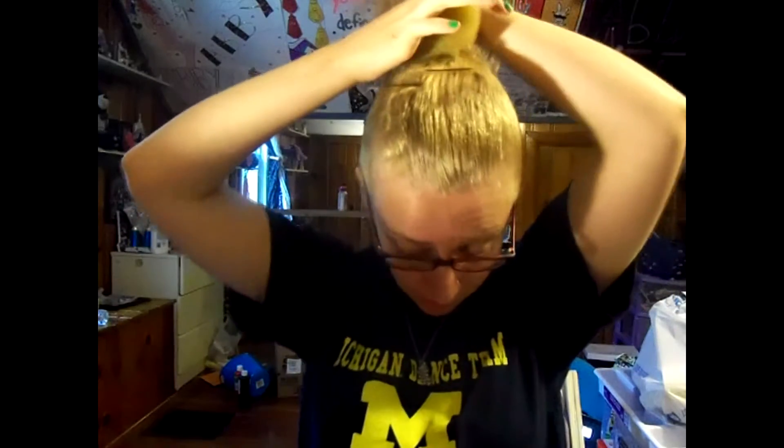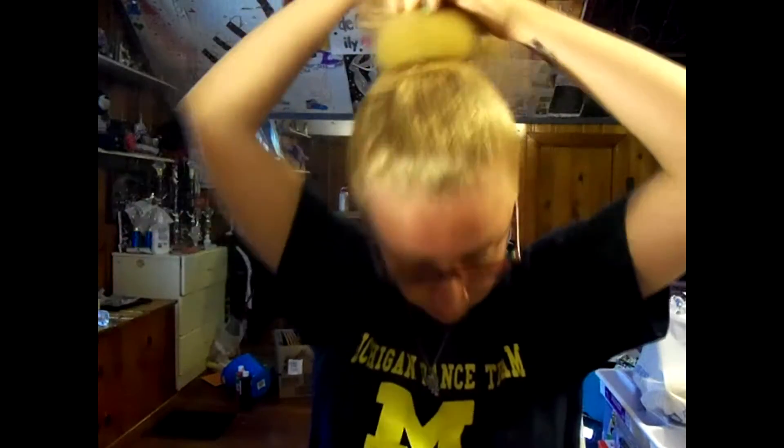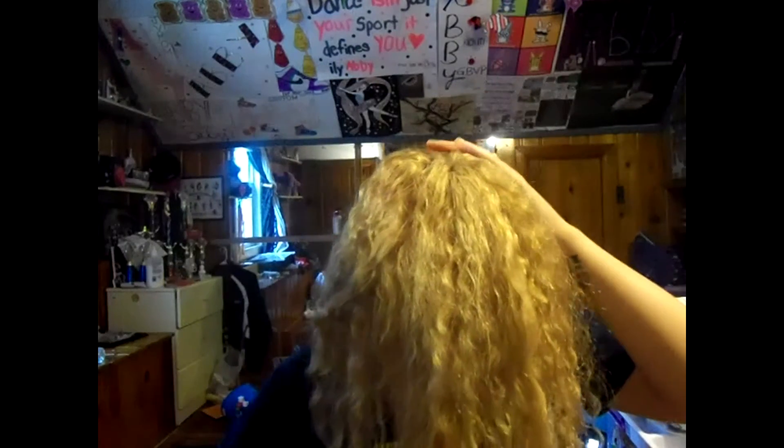Now we're to the actual bun, which is my favorite part. Take your little donut — there's a hole, just put your fingers through it, and put your ponytail right through the donut. This next part, a lot of girls struggle with it, so I'm going to give you my tips and tricks. You're going to evenly disperse your hair around your donut. Just feel it — feel where the hair is and where there needs to be more. Cover it and feel it. Then take a little bit of hairspray and just comb it down.